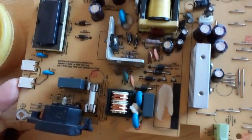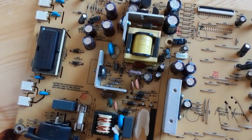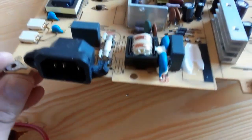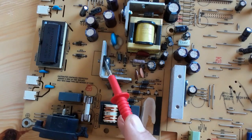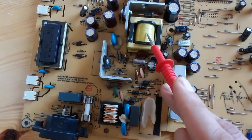This is a switch mode power supply board, also known as an SMPS board. We're going to desolder and solder some components on this board. Here we have the input power, the fuse, the capacitor, the electromagnetic interference and protection components, and here we have the transistor or MOSFET and the transformer. This is the primary stage.